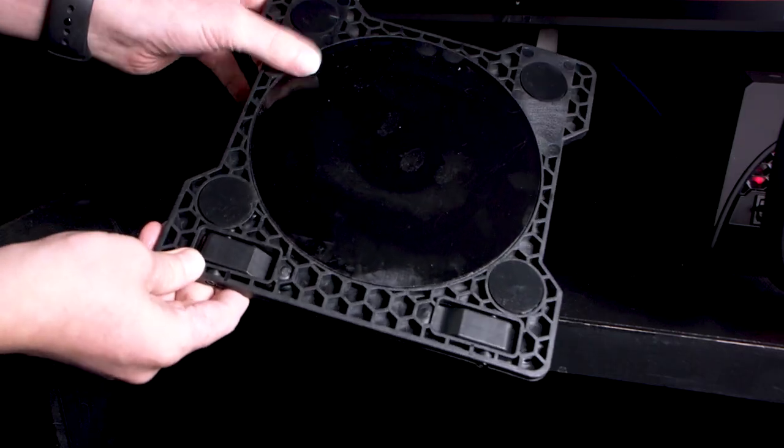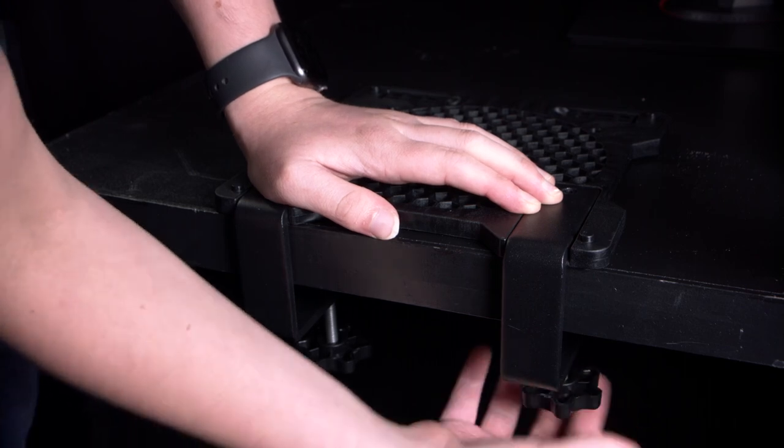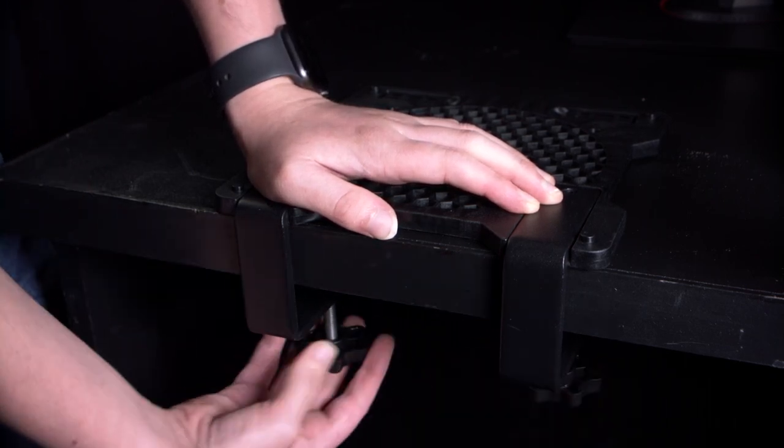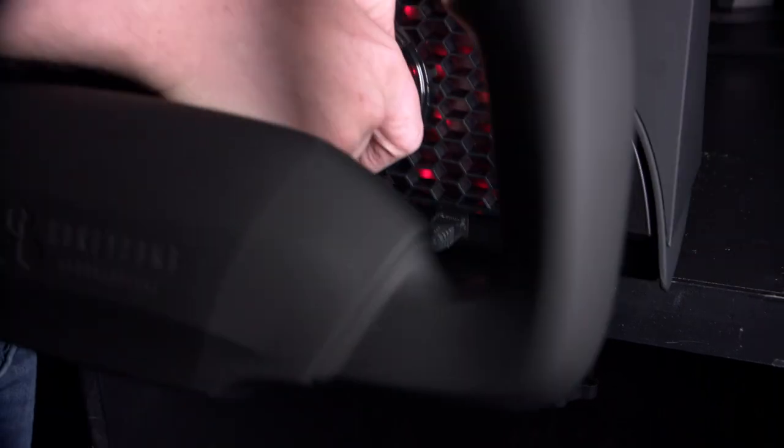There are two mounting options in the box. It can stick onto a flat surface with a big sticky pad, or you can attach the desk clamps to clamp the front down onto your desk. You can also screw it down, as the base plate is removable, which is a really nice touch if you need to be able to move the yoke out of the way when you've finished.